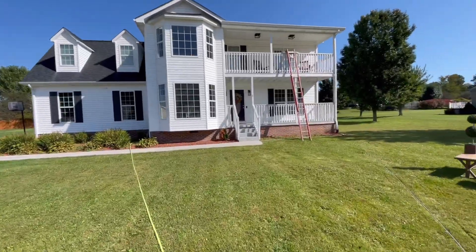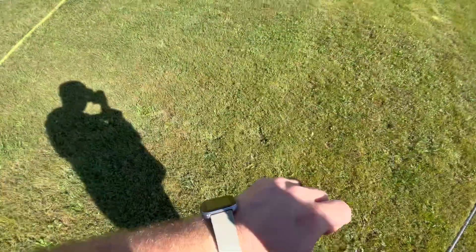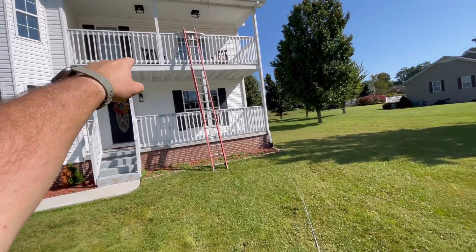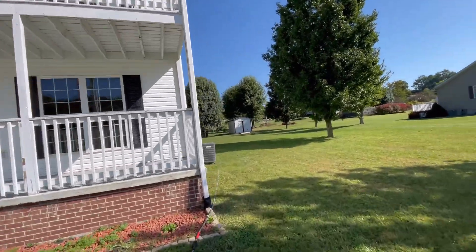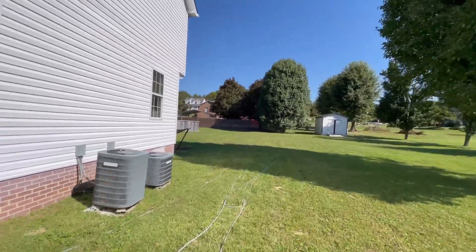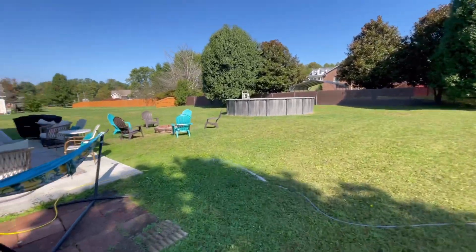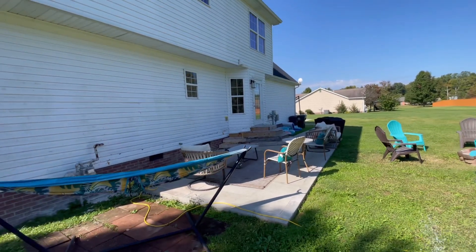We're on house number two. It is 11:20. We stopped and got a little snack. Ladder is set up here because there's a plug-in up there and I can't rinse all that off well, so we're going to have to go up on the ladder. We've washed this house before — first year. 200 feet of hose pulled on the 8-gallon machine, 2.1 injector. Using the Flow Pro. Backside is pretty dirty. I'm going to go ahead and get some footage for y'all.